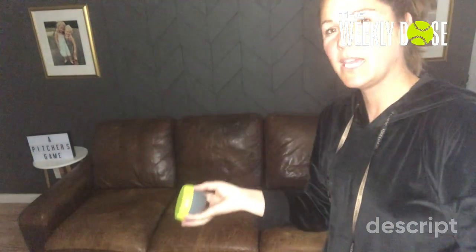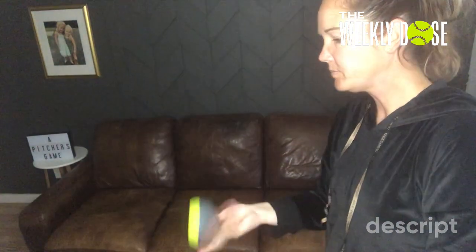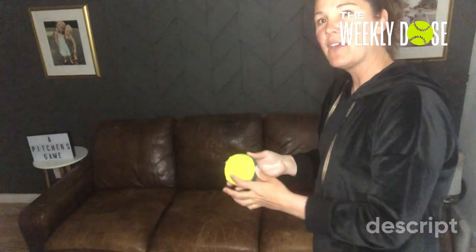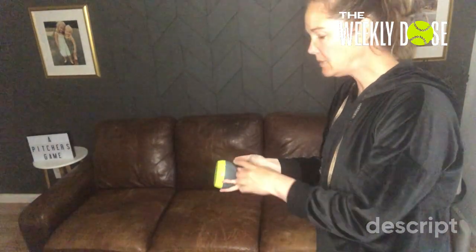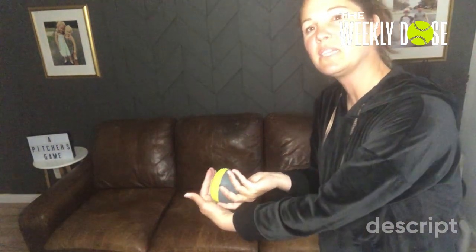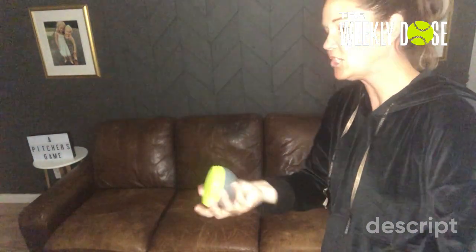I'm going to show you with our spin trainer. Here's the spin trainer that helps identify spins quicker. This is a 10-ounce weighted one. You can see that when I'm spinning the ball back, the ball is going back — that's my four-seam rotation. If I spin that ball perfectly and keep this flat part to the side, that is a pure four-seam rotation.